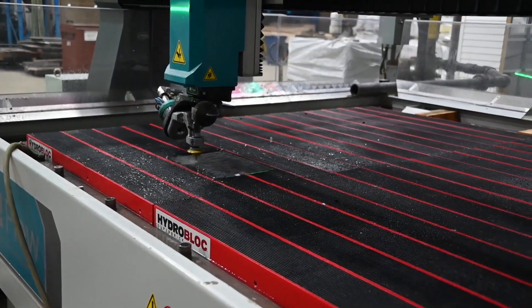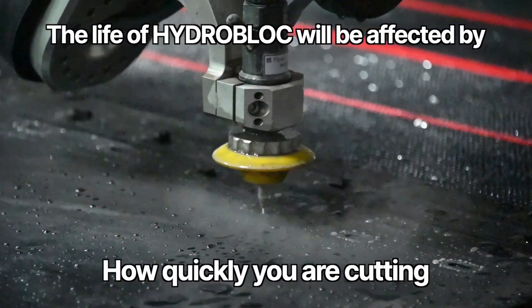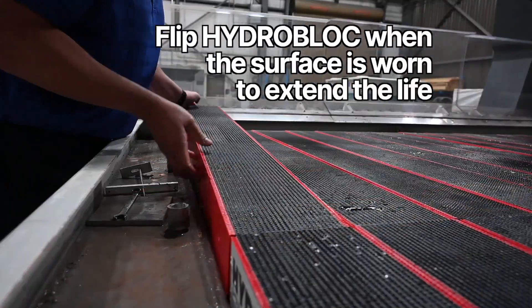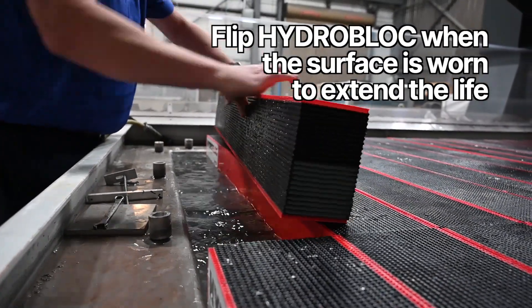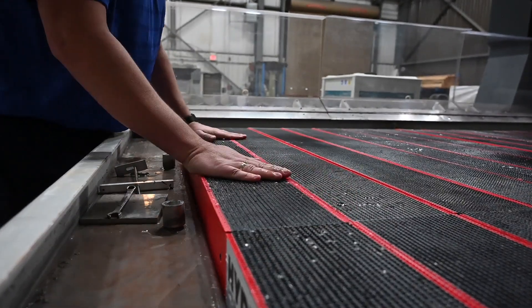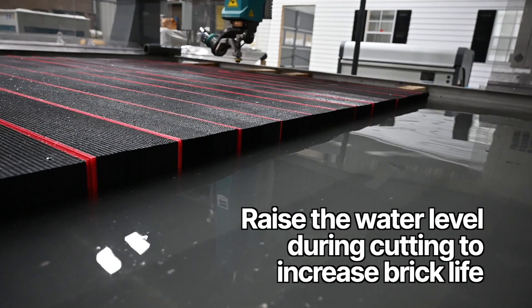The life of your HydroBlocks will be affected by the material you are cutting, how quickly you are cutting, and if abrasive is used. We recommend flipping HydroBlock when the surface is worn to extend the life and re-establish a solid cutting surface. Raising the water level during cutting also increases brick life.